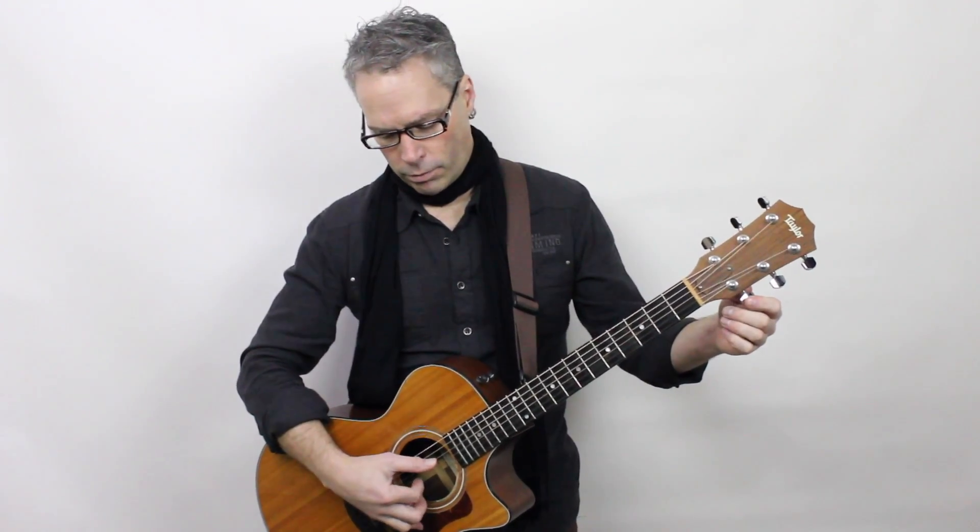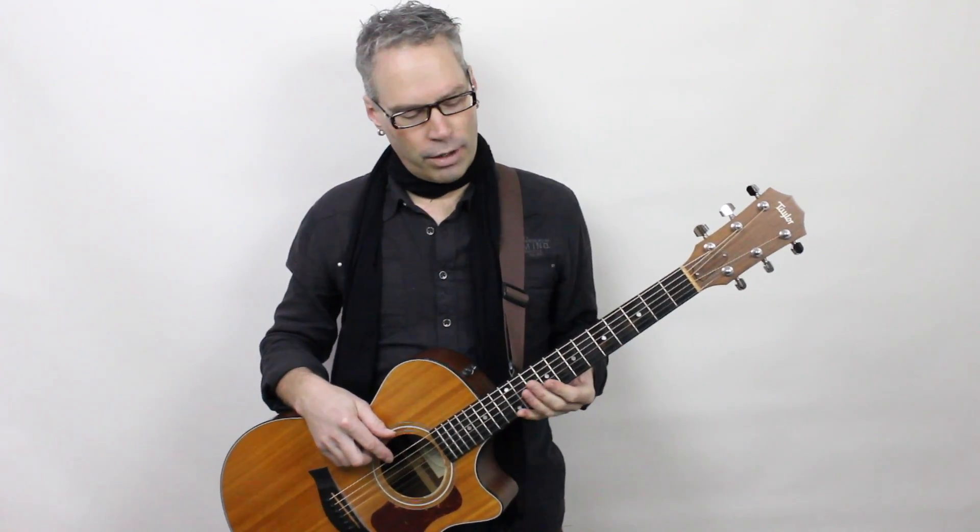This is my high E string — I take that down to a D. This string is already a D so I leave that. Here's my A string — I'm going to take this down to a G. And then this is the hard one. This is the one that kind of is crazy — it goes from an E all the way down, and I take it to a G.